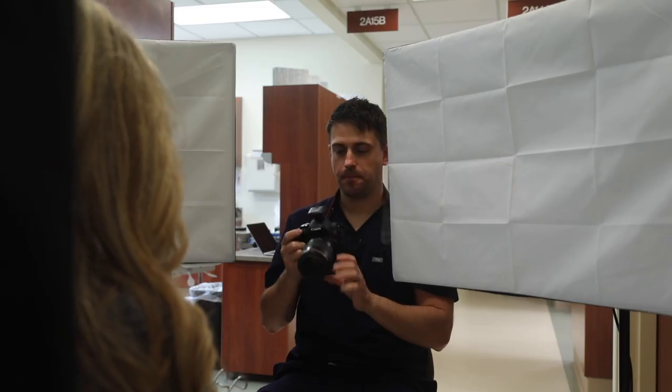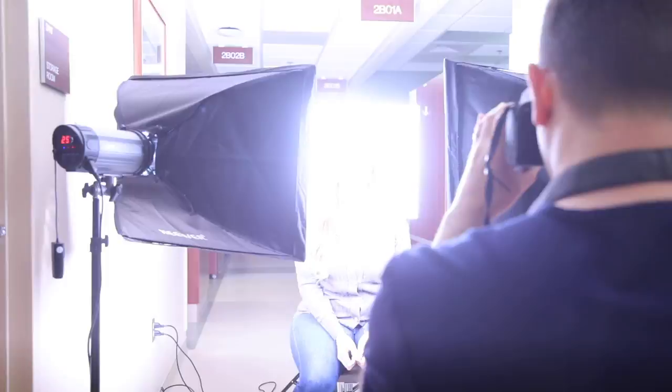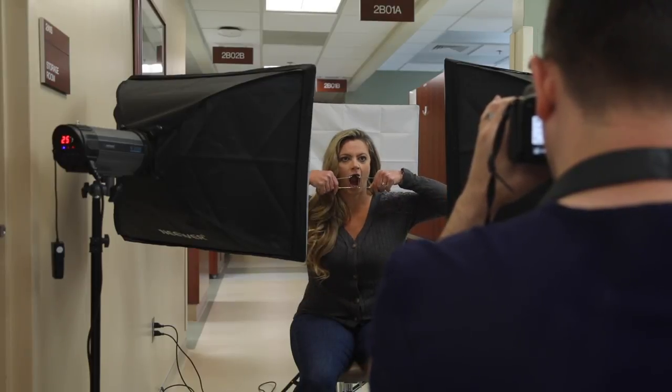I then position myself in front of the patient, sitting at the same level as the patient's head. You can take these photos in any order you like. Because I use digital software to sometimes treatment plan, I typically try to make sure that the patient's head does not move much at all when transitioning from the smile to the retracted photograph.